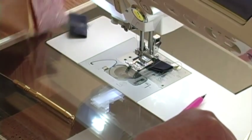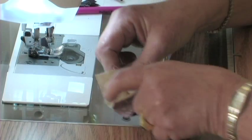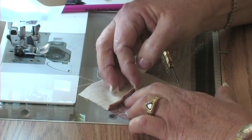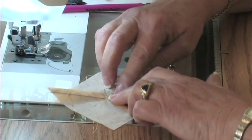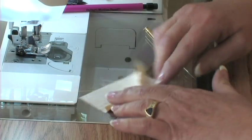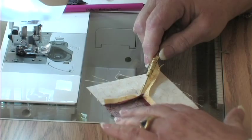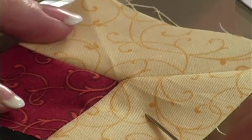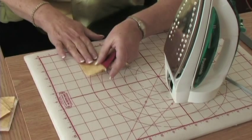Pretty easy, isn't it? That's how the corner unit is done. We'll take and press — finger press both of those open so you can see what it looks like. First that side, then this side, and then this is pressed open as well. When I hold it down like that you can see what that corner looks like. It's a beautiful corner from both the wrong and the right side — lays really nice and flat. Then I would press it with the iron so that it lays even flatter.